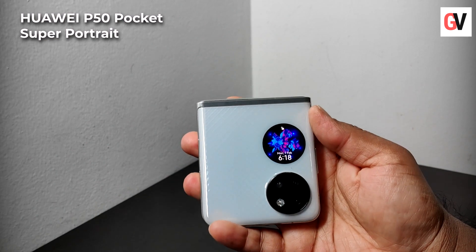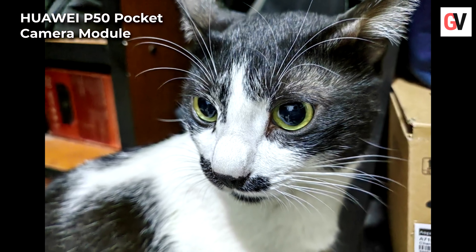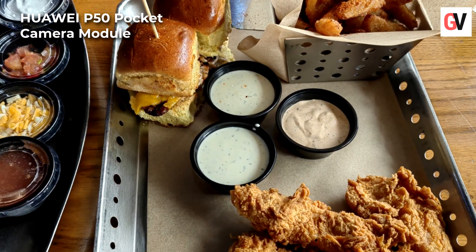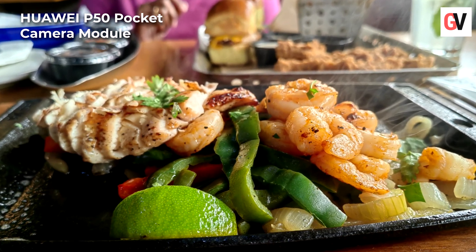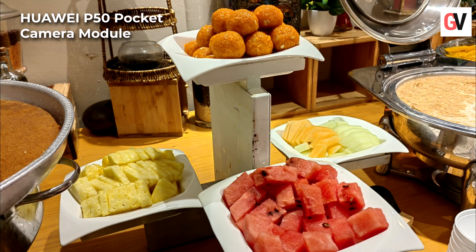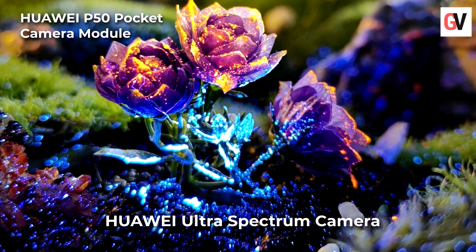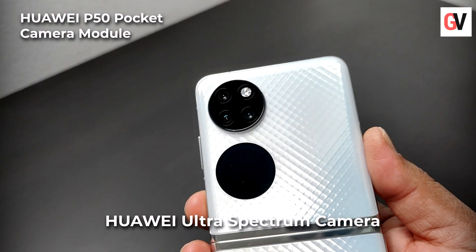This allows the P50 Pocket to take full advantage of its form factor and empower you to take superior selfies. The Huawei P50 Pocket also supports the True Chroma Image Engine, Huawei XD Optics, and more. It also comes with an improved and reimagined version of the Huawei XD Fusion Pro, and as a foundation, Huawei has created the Ultra Spectrum Image Technology built into the P50 Pocket.